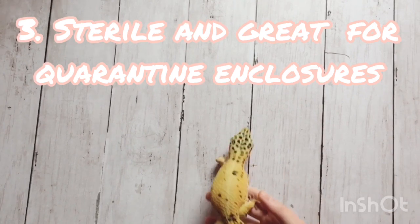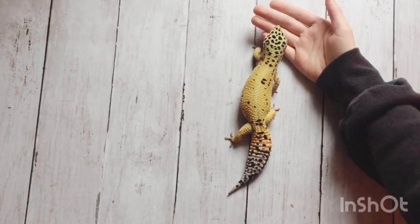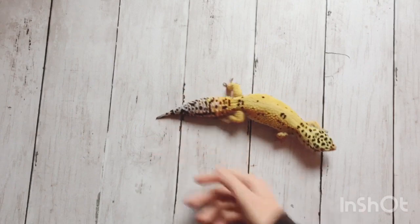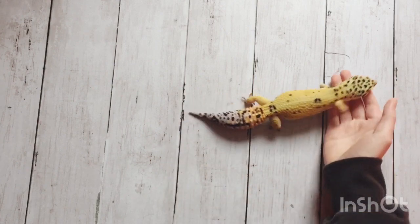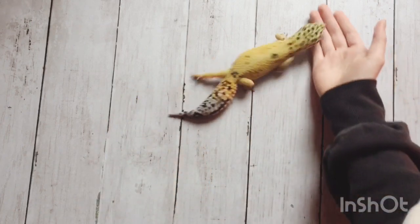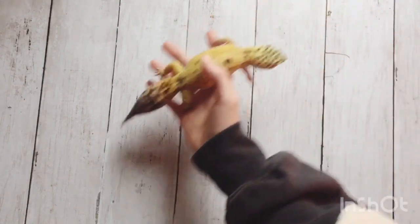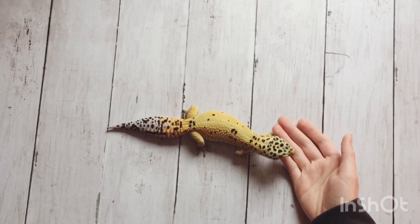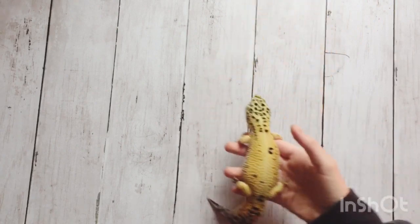The next pro is that paper towel is sterile and great for quarantine enclosures. Paper towel is probably one of the safest substrates out there. Carpet, for example, can harbor bacteria even if you wash it because bacteria can build up in the thickness. With paper towel it's really thin, bacteria can't really build up, and you usually replace it so it doesn't have a chance to build up bacteria. It's really sterile and great for quarantine enclosures — one of the main things people use when quarantining leopard geckos when they first get them, because they don't want to risk impaction and want to make sure their gecko is healthy and safe.